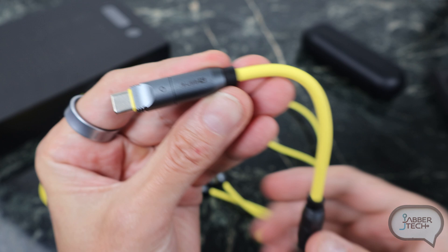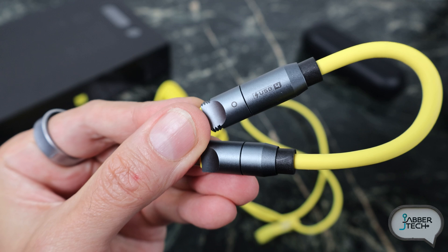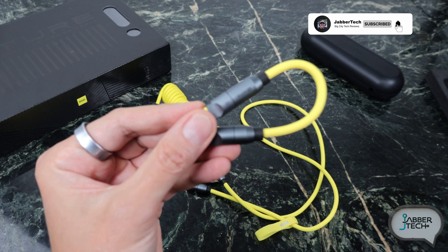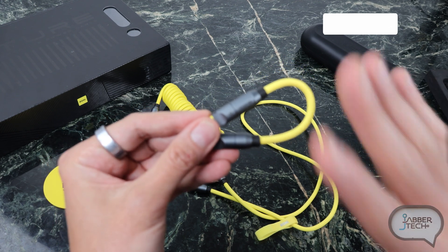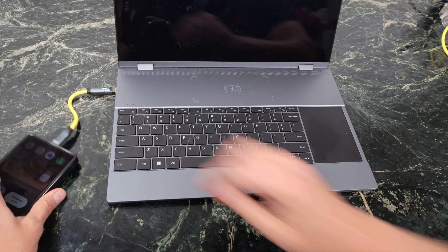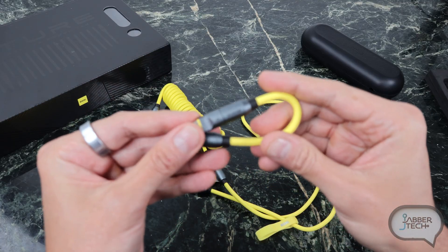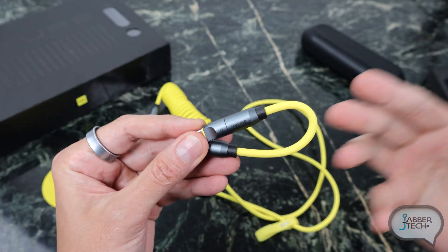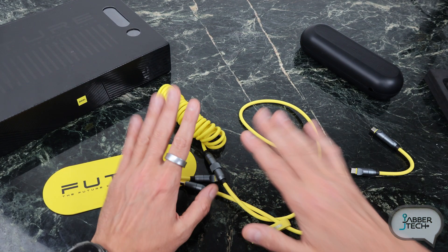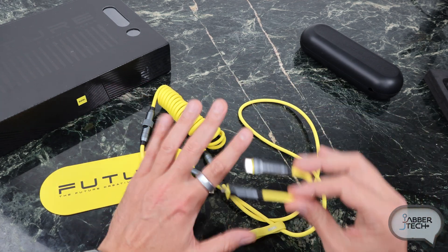For those of you that do a lot of video transfer and whatnot, this is going to be the cable you use most often. This is a USB 4 transfer cable, so you're going to get up to 8K video output and also about 40 gigabits per second transfer rate — that is a lot. Sadly, only the small cable is USB 4 capable and does the 8K transfer rate; the other cables are USB 3.1 standard, but you're still going to get 240 watts of charging power no matter which cable length you use. That is going to be a constant.